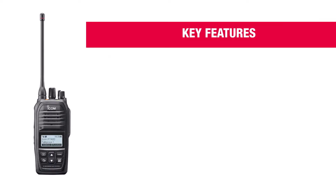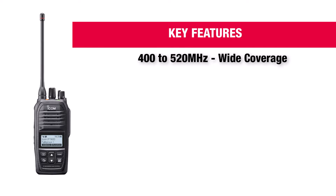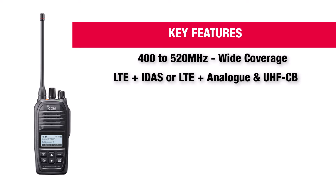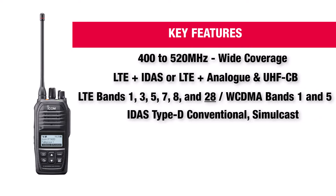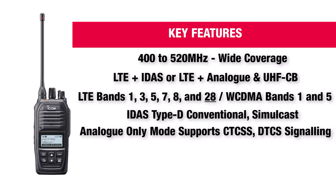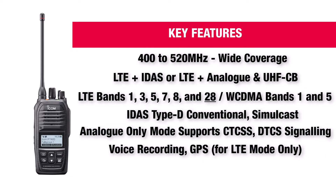These are the key features for the IP740D: 400 to 520MHz wide frequency coverage in just one version. LTE plus IDES or LTE plus analog — and of course, UHF CB is available. LTE Band 28 is available, and IDES Type-D conventional, simulcast, and analog mode, but only supporting CTCSS and DTCS signaling. Also voice recording, GPS, and additional Bluetooth function.